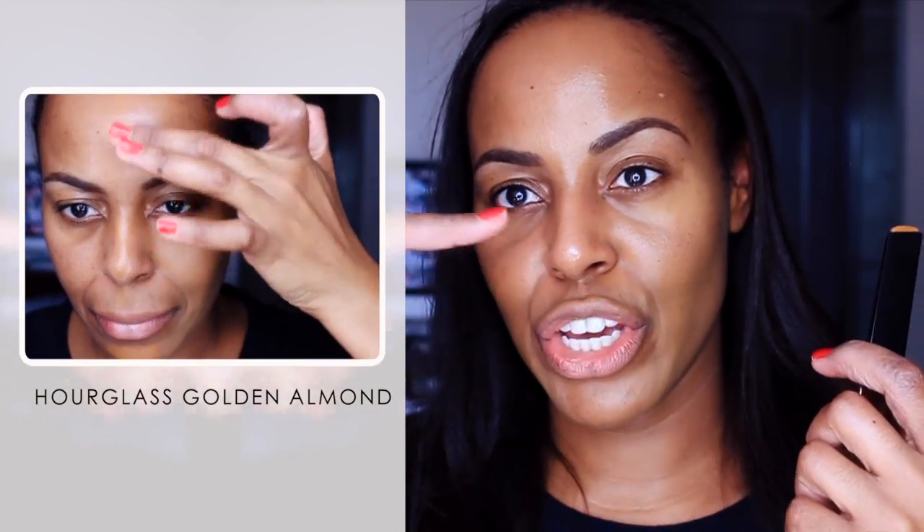For the middle part of my face I use the Hourglass stick foundation — focusing on the chin area, the mouth, the nose, and then the forehead. Again using my fingers to help warm up the cream and spreading it out with the foundation buffing brush.